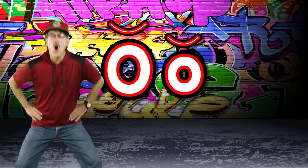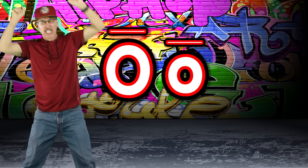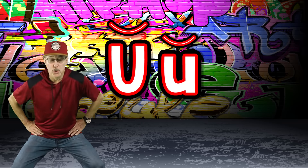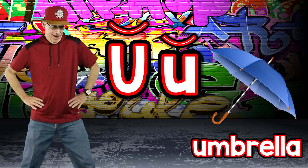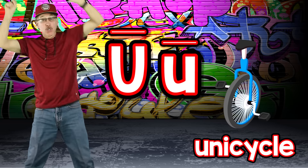Short sound O says /o/ — otter. Long sound O says /ō/ — ocean. Short sound U says /u/ — umbrella. Long sound U says /yū/ — unicycle.